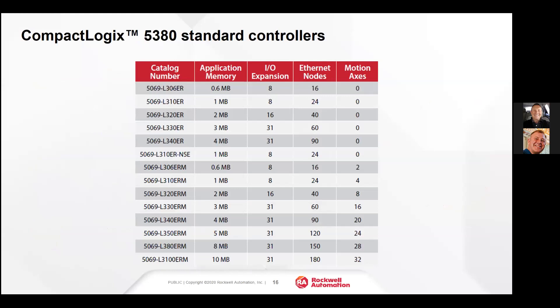The onboard diagnostics and security on the 5380 are very much improved. It has encrypted software security — security of manufacturing is very big right now, especially in applications such as pharma, where we absolutely have to know that the program and firmware running in the processor are the correct program and correct firmware. Here's a lineup of the 5380 controllers.